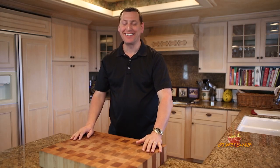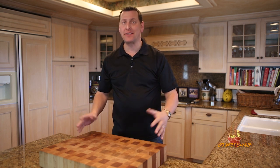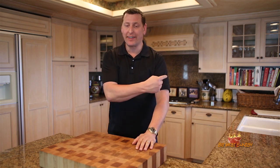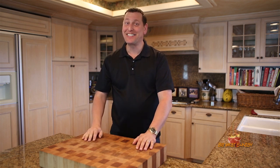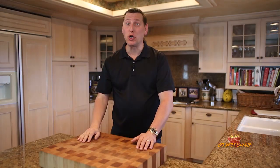Hey guys, welcome back to another Big Meat Sunday. Today we're going to do a spaghetti squash recipe that's super easy, super fast. And if you've been watching my channel for a little while now, you'll notice that little guy over there — today's his big day. He's going adios. Let's cook him.